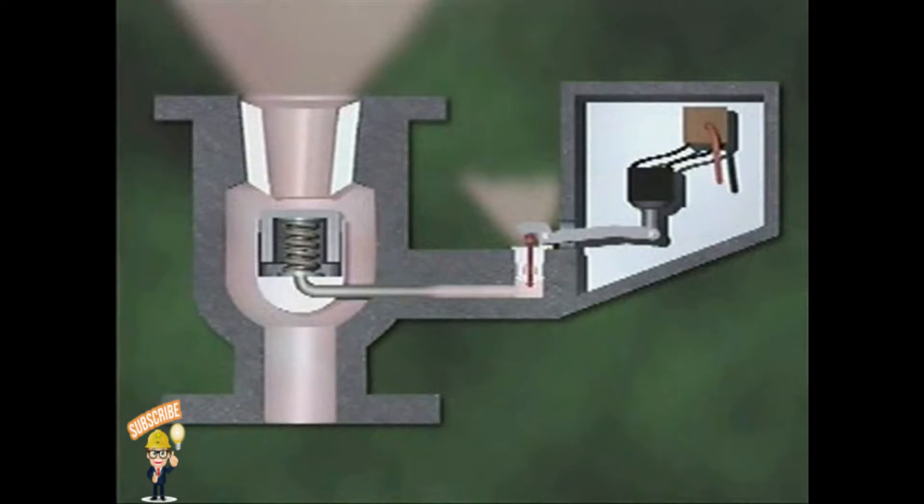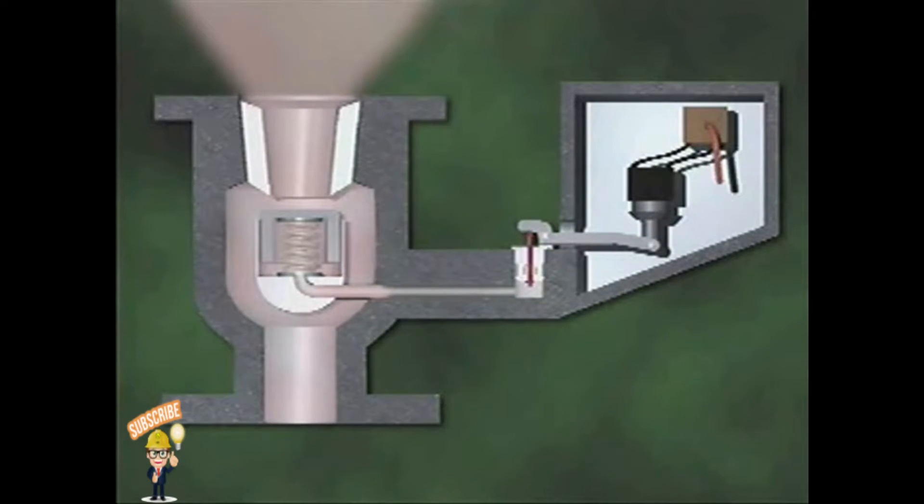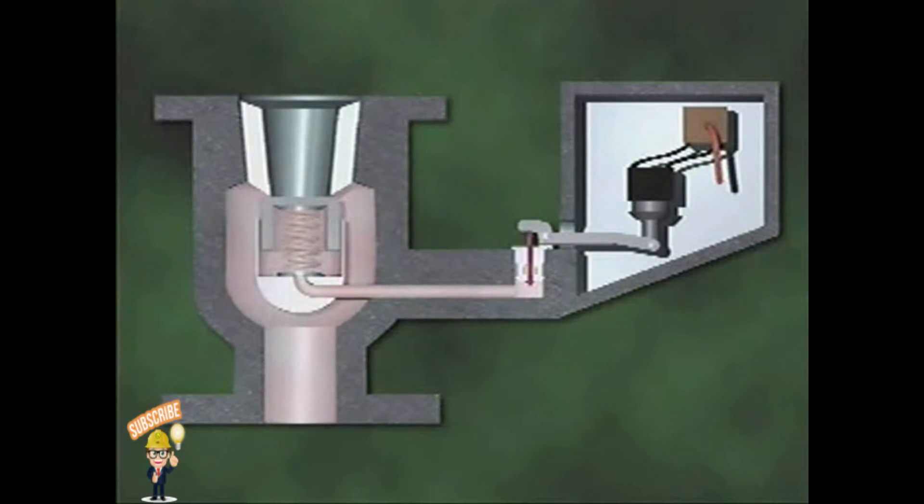When system pressure returns to normal, the pilot valve closes. Pressure then builds up again below the main valve disk and helps the spring hold the disk closed.